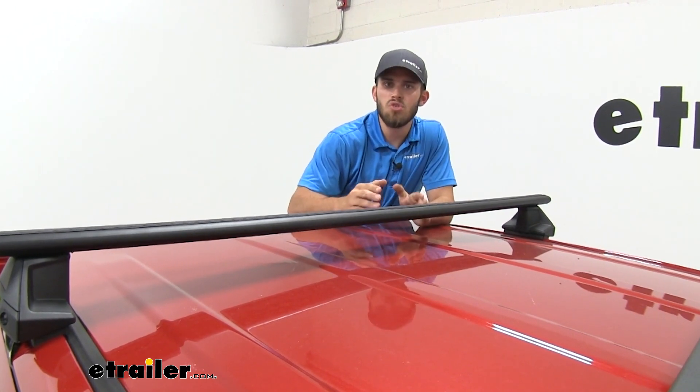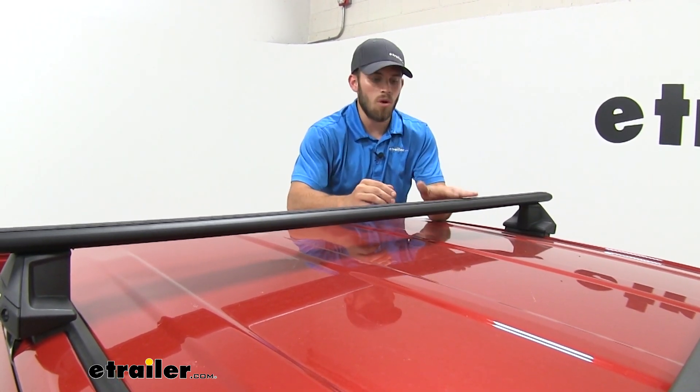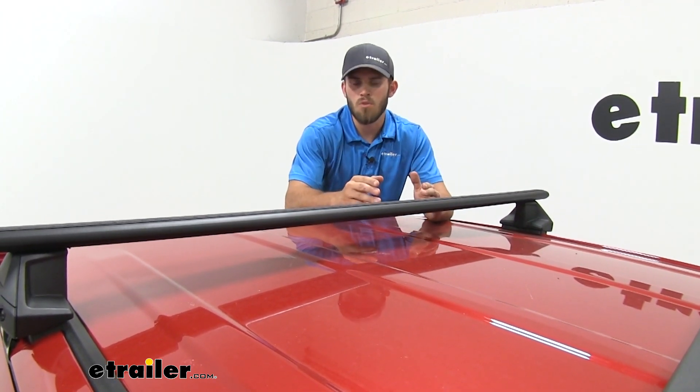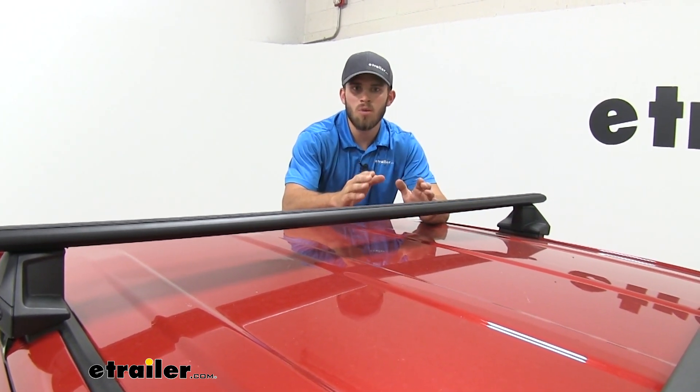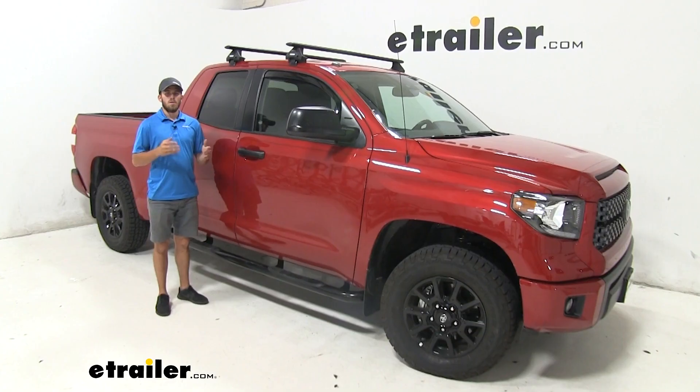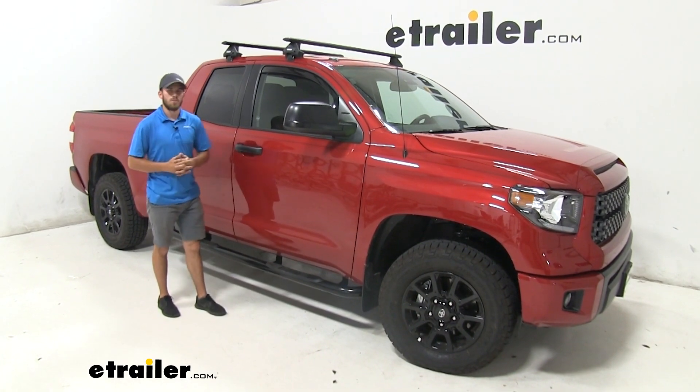We're also going to have a 220 pound weight capacity for our wing bar setup. That is a step up from their previous load bar roof rack, but be sure to double check with your Tundra's owner's manual to make sure your roof can handle that weight. Now that we've gone over some of those features, let's show you how to get it installed.